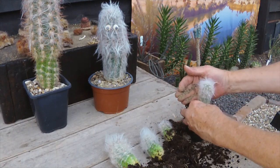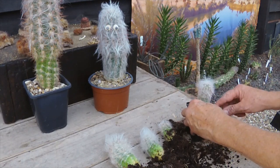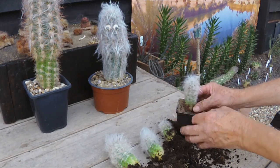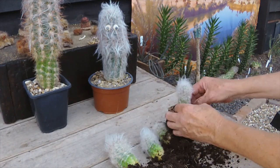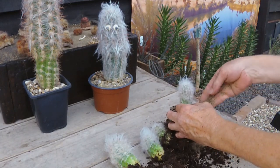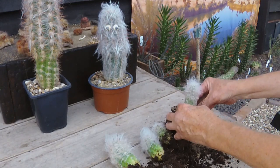It's been blowing hot and cold today in the cactus house. One minute I'm outside doing some digging and it's too hot, so I come in here for a few minutes. Then the sun goes in, it's a bit cooler, then it comes out and it's hot again. Typical August weather.